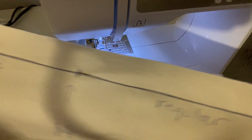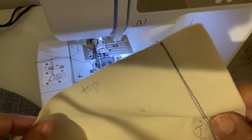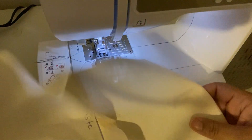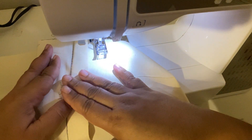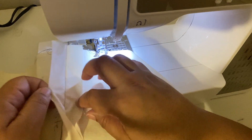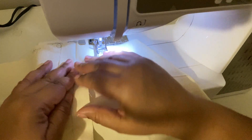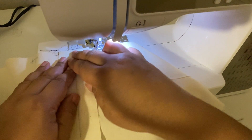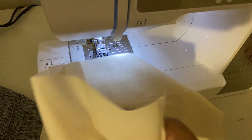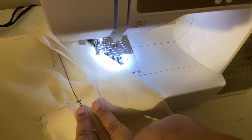What you're supposed to do is press your seam open. To press it open, you press it all to one side first — that melts your stitches — and then you open it and press your seam open. For the sake of time I'm not going to do that. First thing I want you to do is make a note of where your zipper stop is.